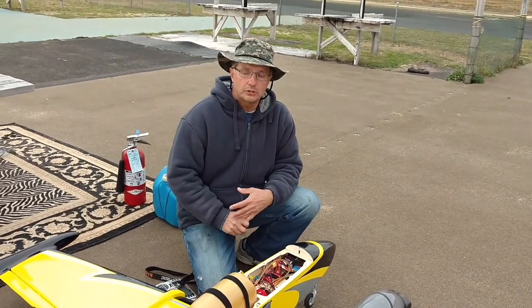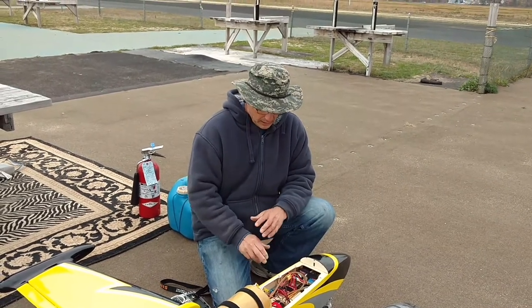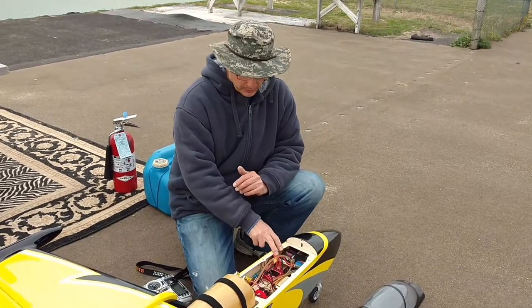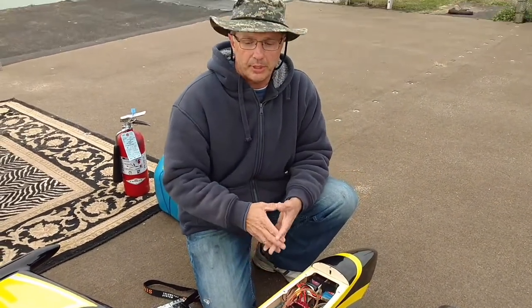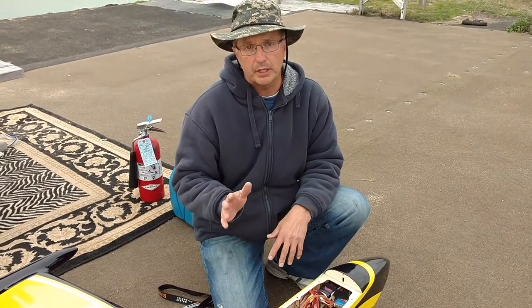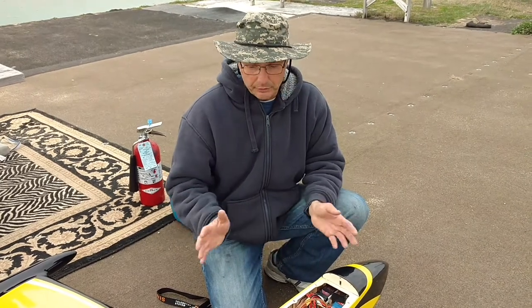Running Hitec servos — nothing fancy, Hitec 5645 metal gear. I'm running a SmartFly voltage regulator so I've got two LiPo batteries coming in, two outlets going out, so you've got battery redundancy. They're regulated to six volts so the servos are putting out about 175 oz-in of torque, which is plenty for this airframe.